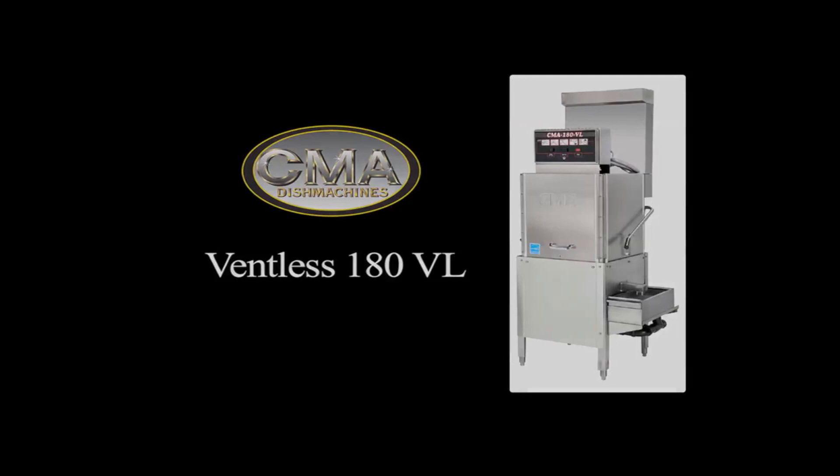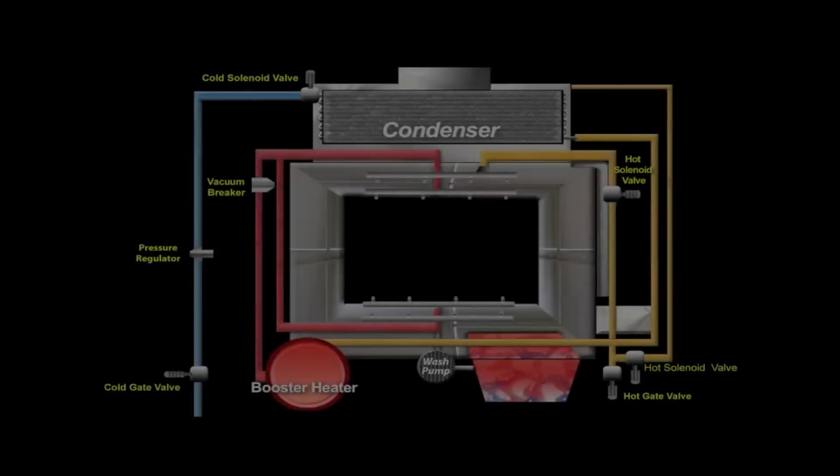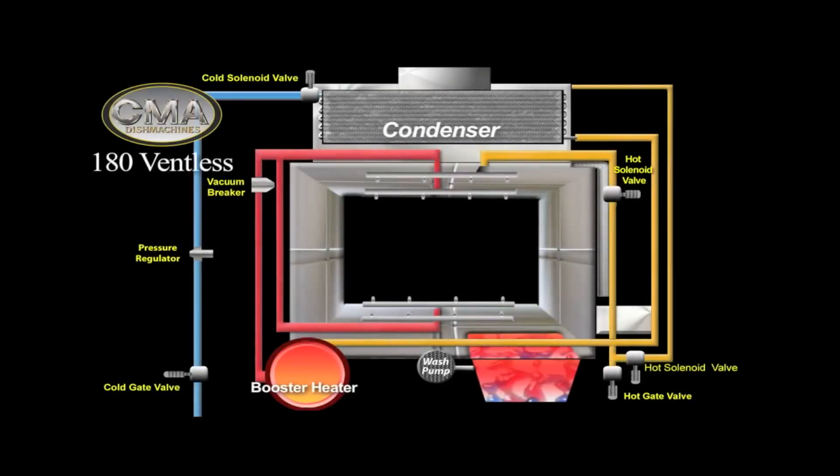Welcome to CMA Disk Machine's newest high-temperature ventless commercial dishwasher, the model 180VL. The unit runs on ambient tap water, which is typically 45 to 70 degrees Fahrenheit.